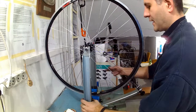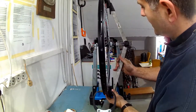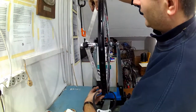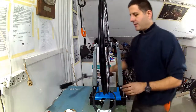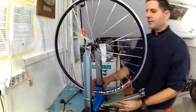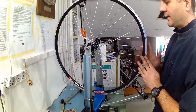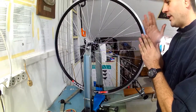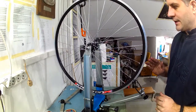Now the dish is finally correct, showing the same amount of movement on left and right hand sides. The next step is taking slack from the spokes. That is done by tightening all the nipples by the same amount in order to keep the rim as straight as possible and to tighten all the spokes.